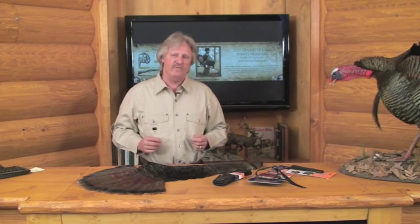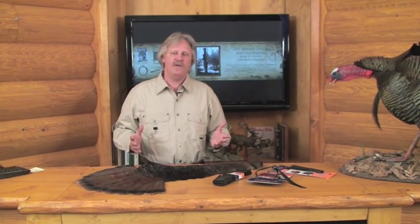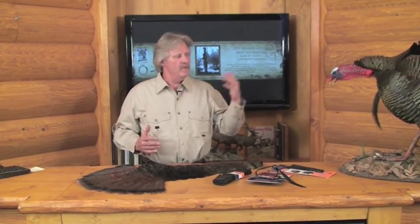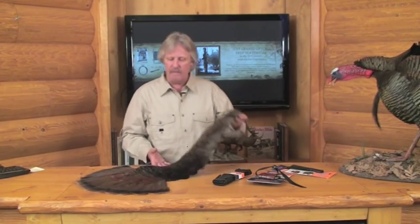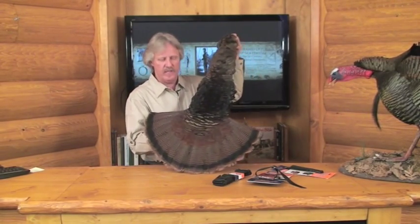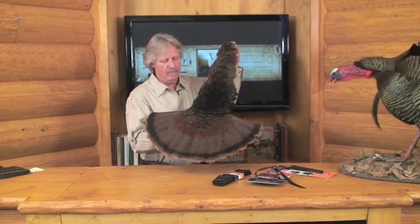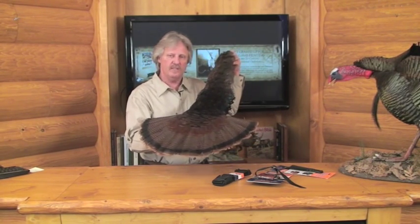Before we retire the turkeys until fall, I want to show you a nice decorative item you can make out of your turkey hide if you're not going to mount it or make just a fan mount. It's called a cape mount. It makes a beautiful wall hanging, and as you can see, I've done one right here. I've done them many times — they're very easy — and I'm going to give you some instructions.